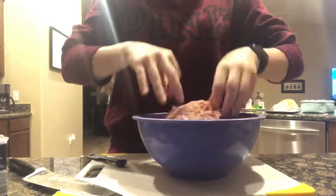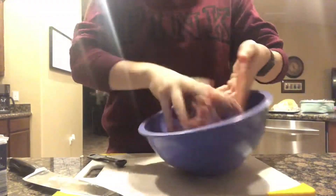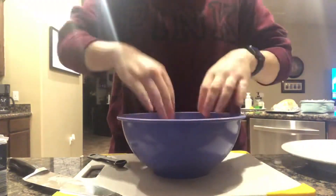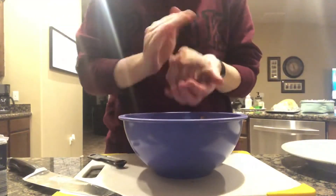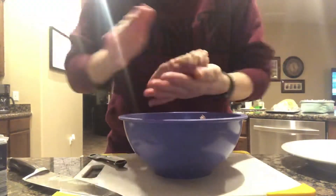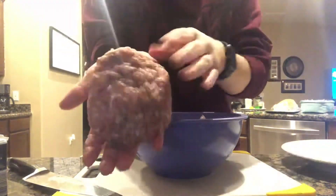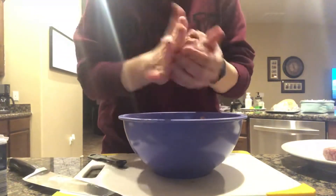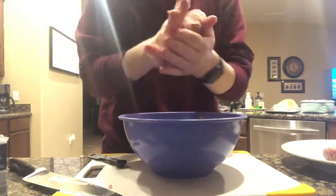We're going to mix it up with our hands and make sure the seasonings get evenly distributed throughout the meat. Then we're going to divide the meat in the bowl into fours to make the burgers. I take each chunk and mold it into a meatball shape before flattening it out so it stays together and doesn't break apart when cooking. You can smash it to the thickness you like, but make the patties a little bigger than the buns, because once they cook they're going to shrink — you don't want tiny burgers on big buns.